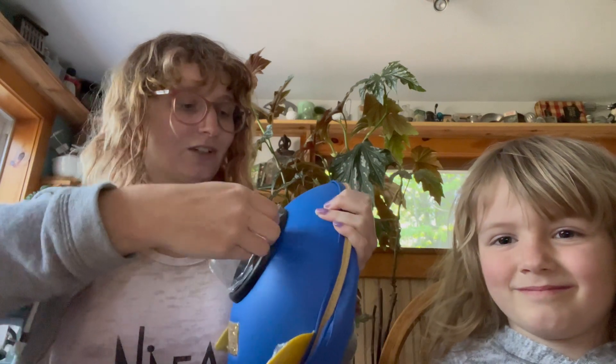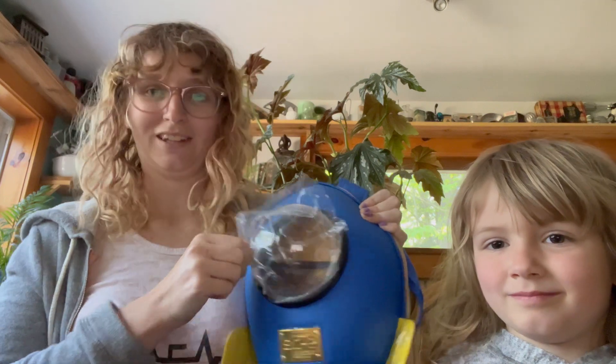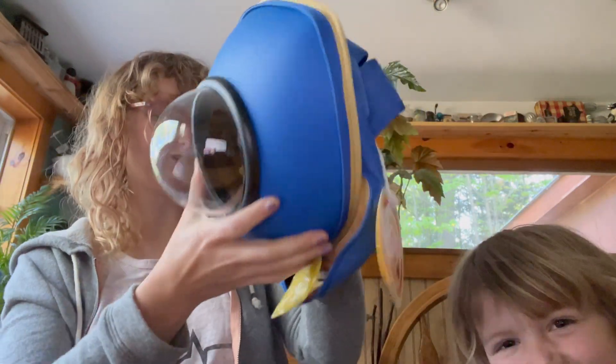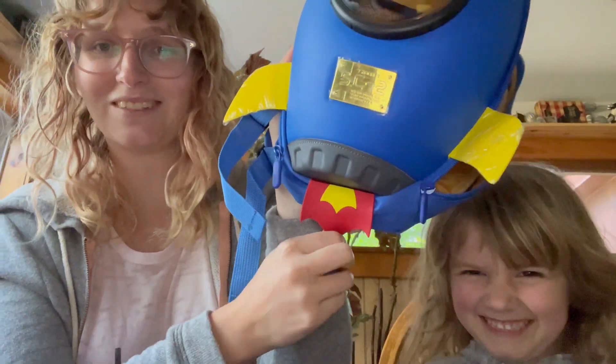I'm going to take off this plastic wrap. So the toy, the stuffy or the other toy, can look through the little bubble here once you get them in. It's a really cool play backpack or for preschool or something like that. It even has this little flame underneath, which is cool.